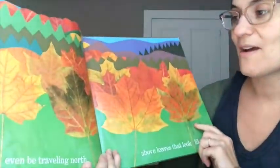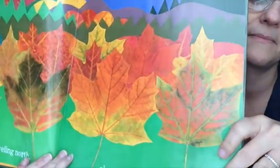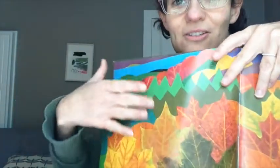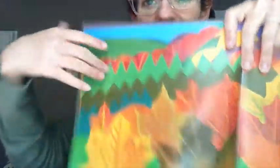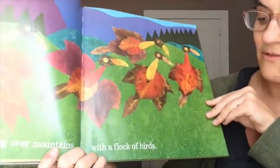He might even be traveling north, above leaves that look like him. You'll notice, friends, that the pages all have these cut-out parts to them. So when they turn the pages, they start to layer on top of each other like this, and they make these beautiful layered artworks. So even just how the pages fall feels like artwork. We're flying over the mountains with a flock of birds.